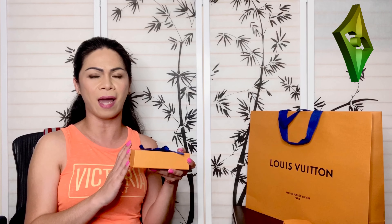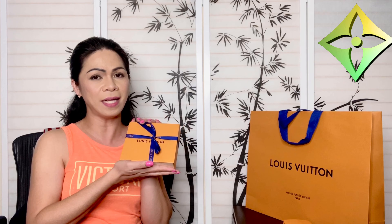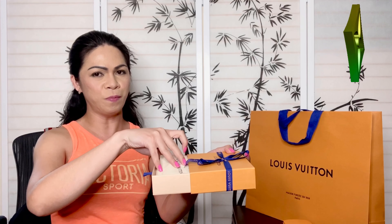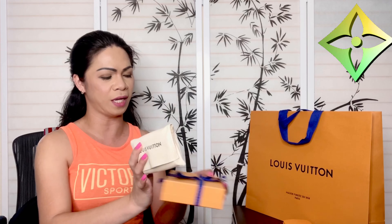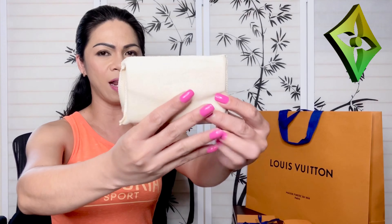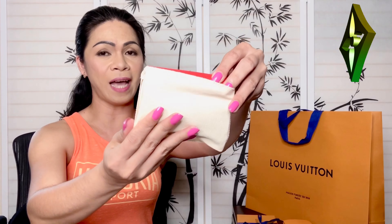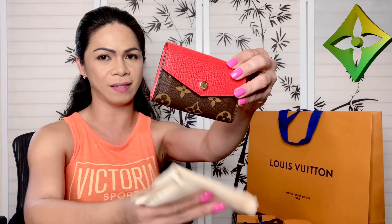I thought they had already stopped producing this — production for this one had stopped. I knew I had one similar, but this particular wallet is compact, you could put a lot in it, and the price point is pretty good. It is my favorite style and design from Louis Vuitton.